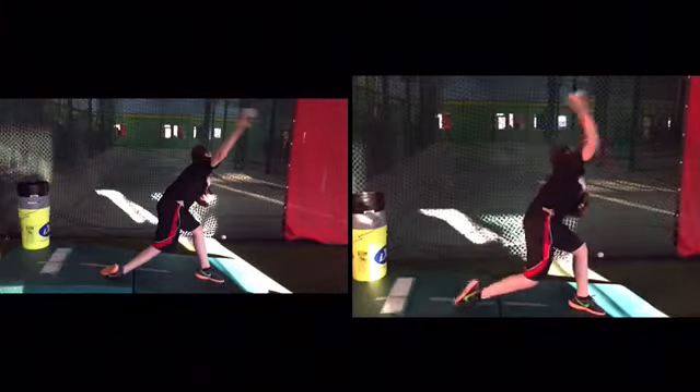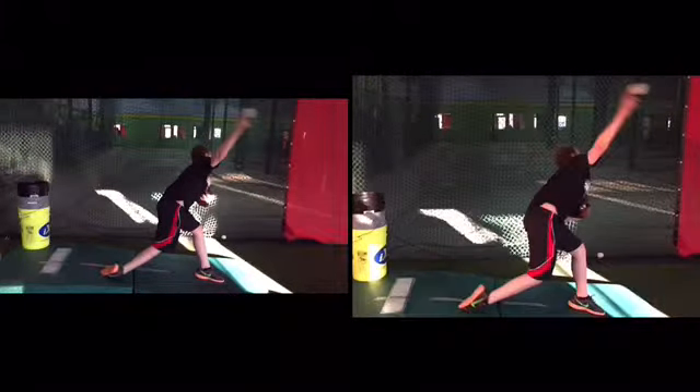Very good. Another take. Trust me here, it might not look very different to your eyes, but it's quite significant to what I've seen.